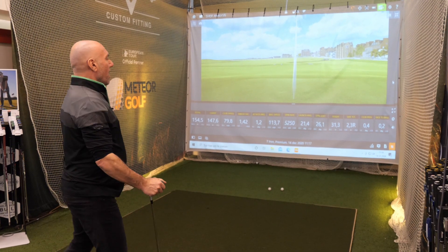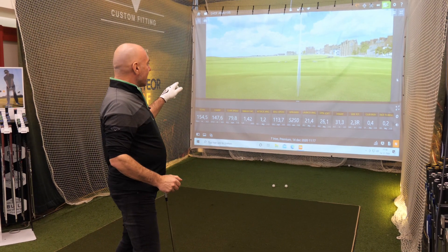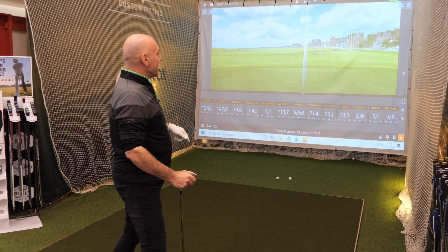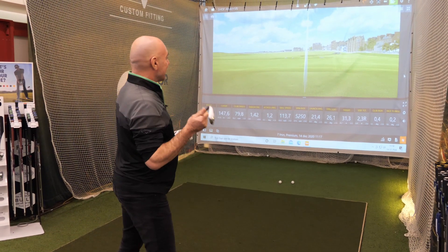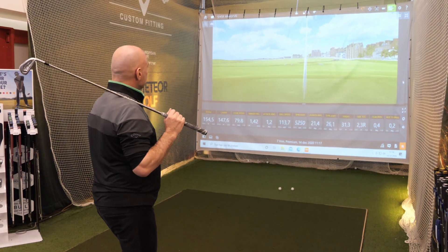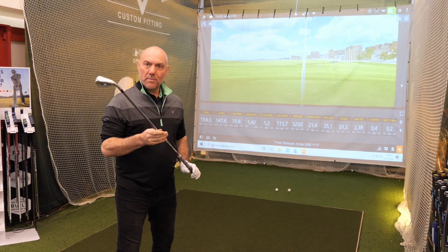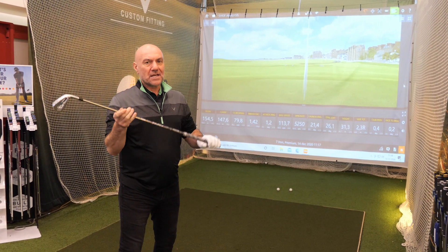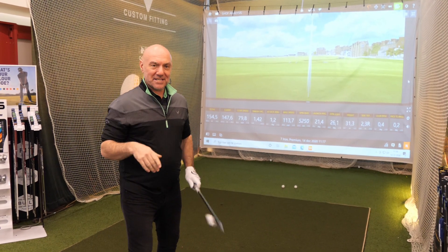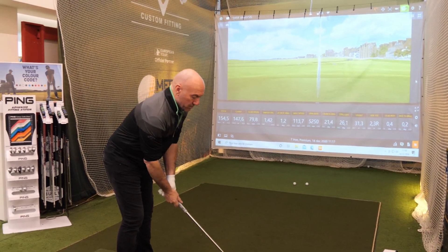I'm actually the complete opposite of most people — when my attack angle is positive, my spin rate goes up, and when my attack angle is minus, my spin rate comes down. It's quite confusing for a lot of people, really. But what I've got to say is, it's an easy club, especially with this shaft. You've got to look at some of these graphite shafts — they are absolutely amazing at the moment.